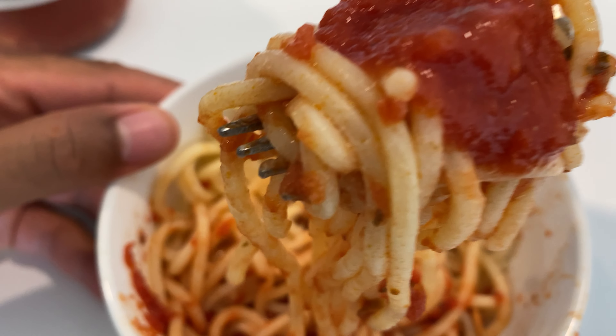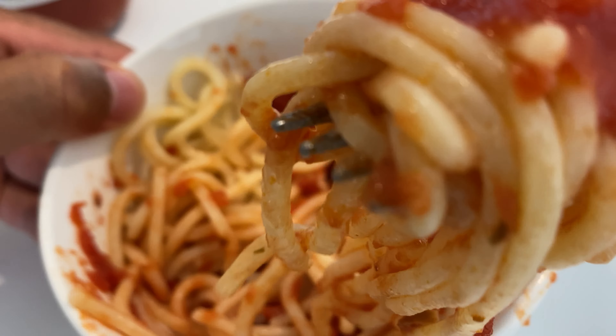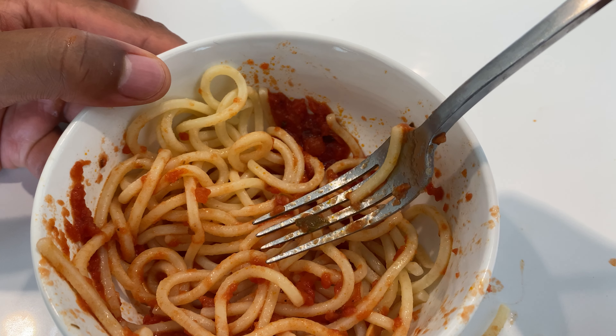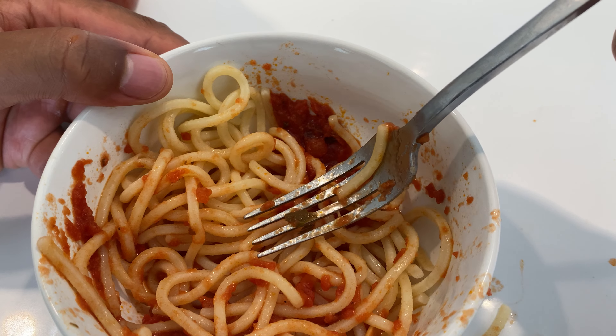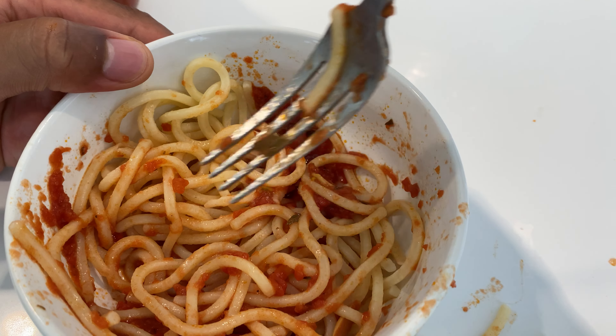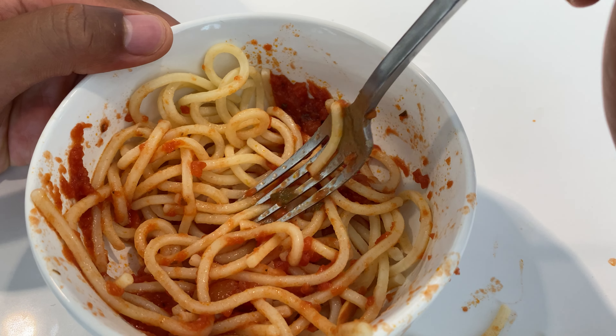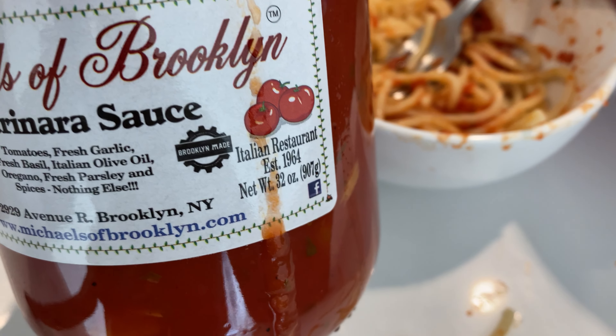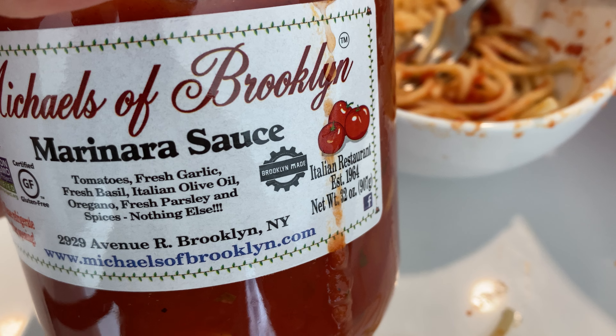See how thick it is right there? Really good. I'm taking a whole bite of this. Very nice flavor. I like it. Michael's of Brooklyn marinara sauce — I give it a thumbs up. I like it a lot.